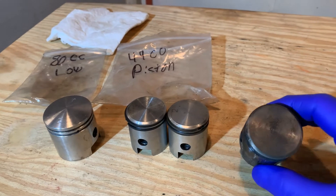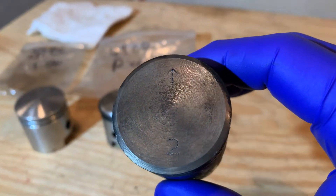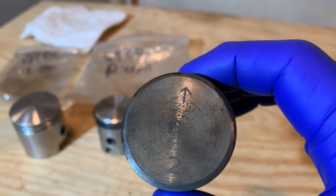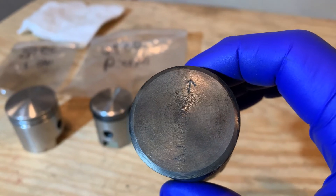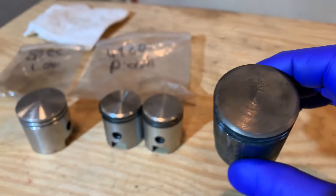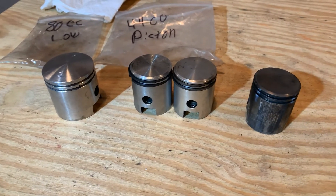Some pistons have their number stamped on top and a direction arrow. This one has the number two and an arrow telling me to point it toward the exhaust port — or the front of the engine, however you want to look at it. I go with just exhaust port.